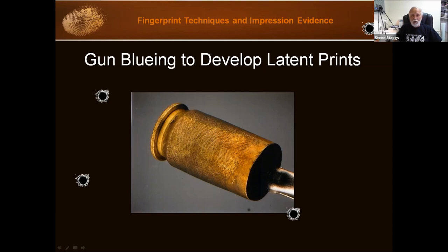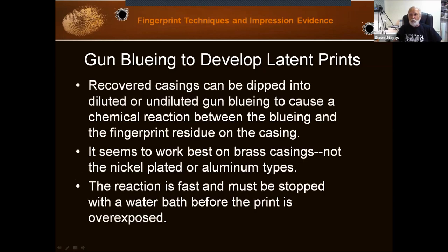You're not going to find moisture and oils as readily. But we have found we can take these recovered cartridge cases and dip them into diluted or undiluted gun bluing to cause a chemical reaction between the bluing and the fingerprint residue on the cartridge case. It seems to work best on brass. It doesn't work as well on nickel-plated or aluminum cartridges.